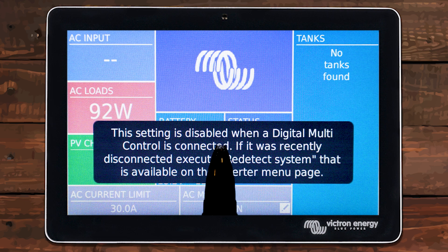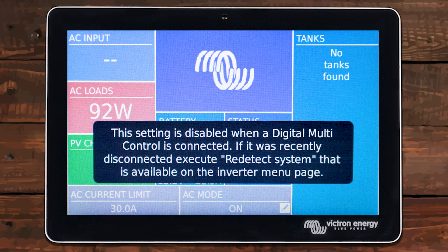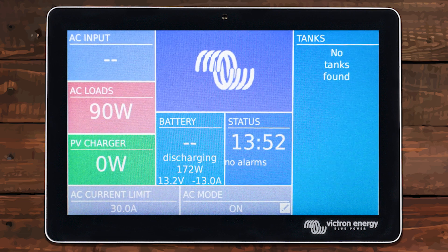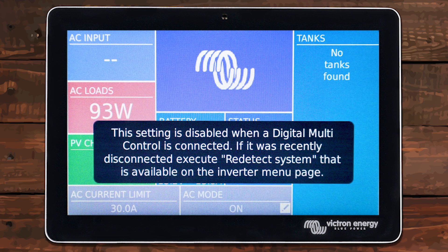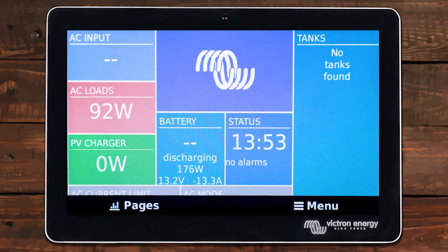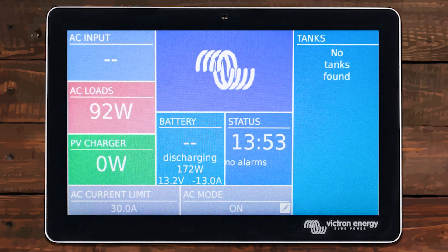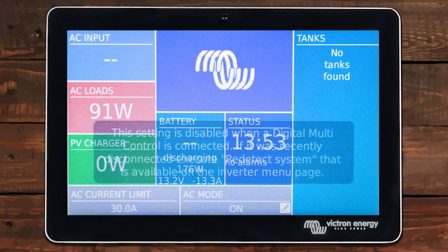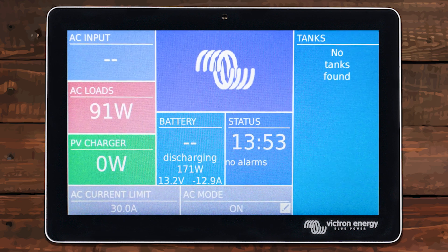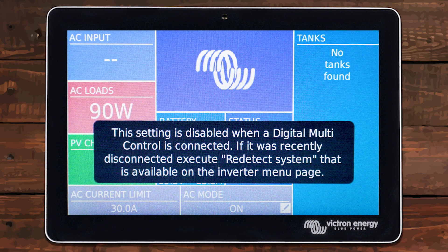Now, of course we're not going to be able to do that because we also have the Digital Multi-Control plugged in. You can see it gave us a little warning telling us we're not able to control the system because there is a Digital Multi-Control. And this is really the problem with adding a Digital Multi-Control — it takes away features, because now you can't control your inverter remotely. The Cerbo GX allows you to remote log into it via the VRM — basically via the internet — and turn your inverter on and off. So now I can control it in person right up front, just like the Digital Multi-Control, or I can control it via the internet. But because this system does have the Digital Multi-Control, I can no longer control it from the internet. It kind of renders this whole screen useless because you can't do anything with the inverter anyway.